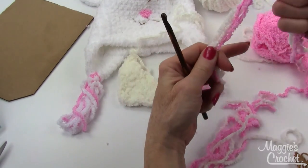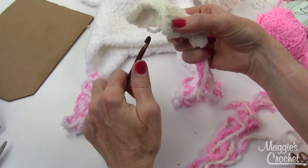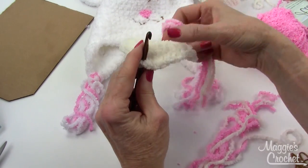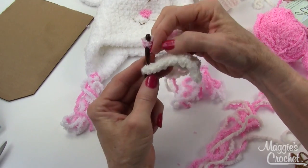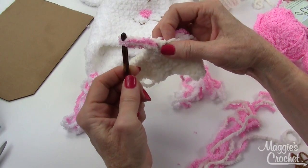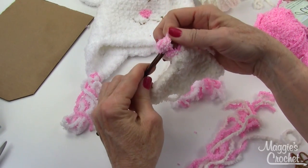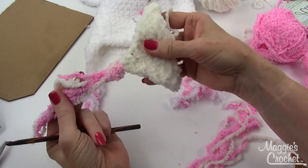I'll do 4 strands to show you. Fold the strands in half and go into the tip of the ear flap, bringing your hook from the wrong side to the right side. Place the fold over the end of your crochet hook, bring the fold to the wrong side and pull it out about an inch and a half. Then take all the other strands and pull them through the fold. That's how you make a tassel.